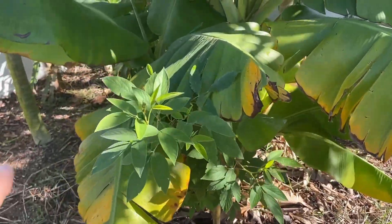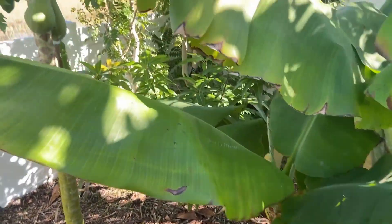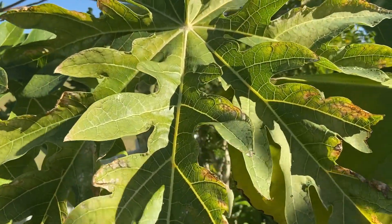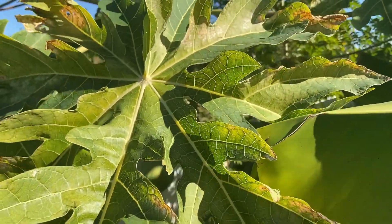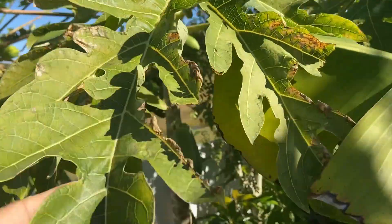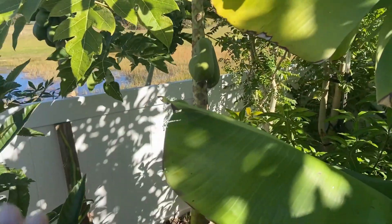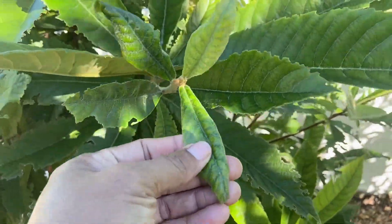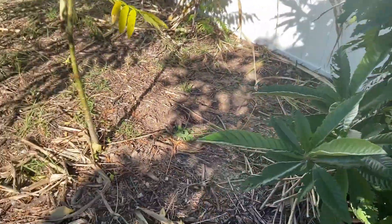These banana leaves are yellowing — those leaves are probably going to die soon. The papaya took some burn too, you can see on the top of the leaves, but the tree itself looks healthy. And the loquat handled the cold really well.